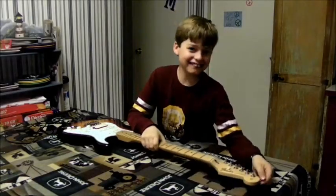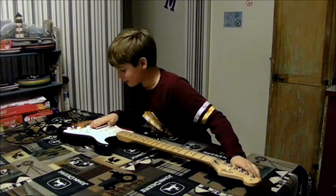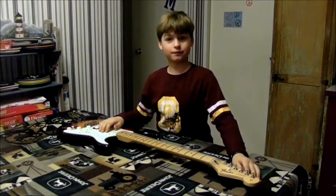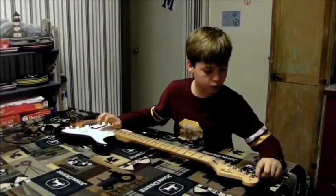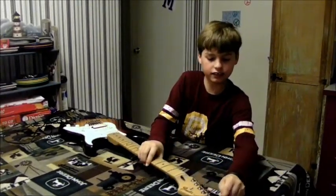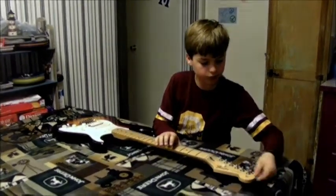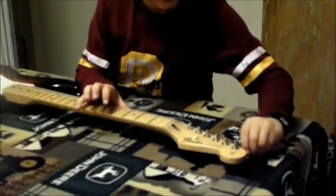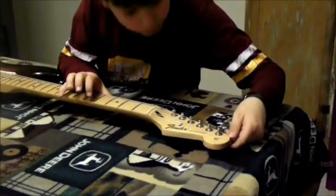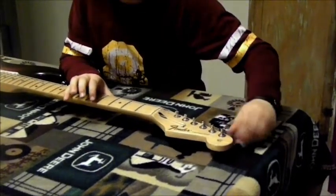Hey y'all, I'm going to show you how to change the guitar string, and so here we go. First, you take the tuning peg, which is this thing right here, and you turn it — you loosen the string until it gets to where you can pull it off.